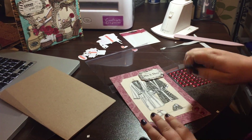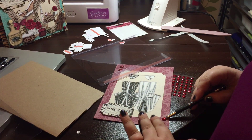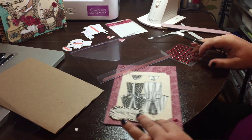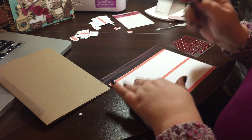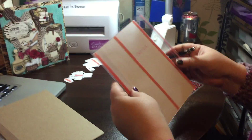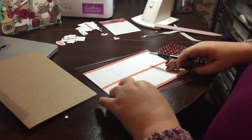Good evening. Tonight I'm going to show you how to make a quick card with the Safari boudoir downloads from our new Kanban Click range. My name is Nicola Morley, I'm one of the design team, and in front of me I've got some bits ready cut out to show you.